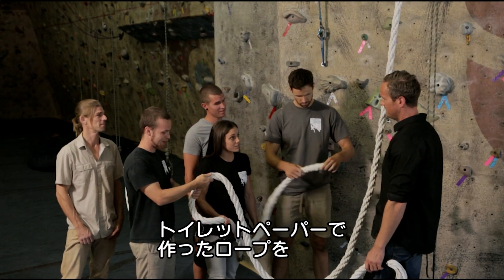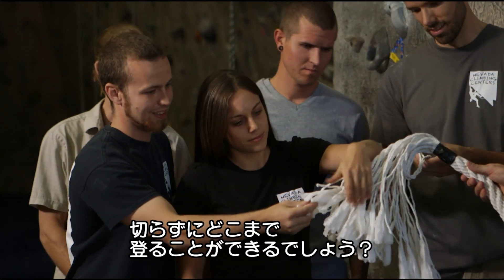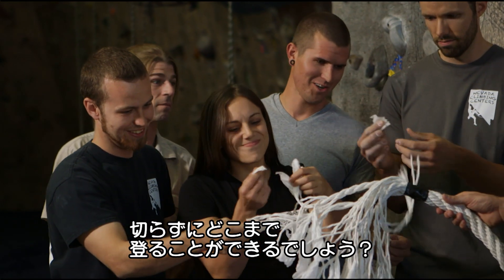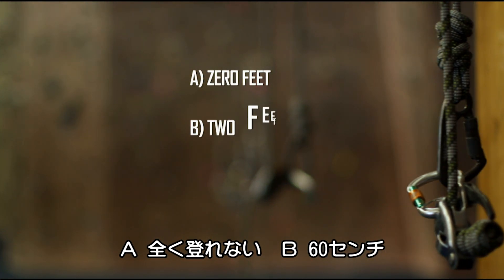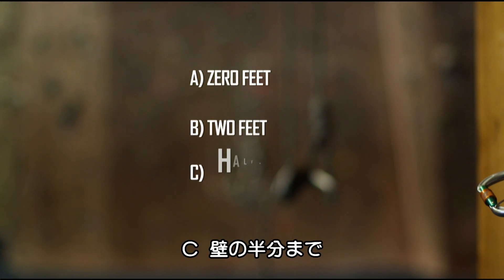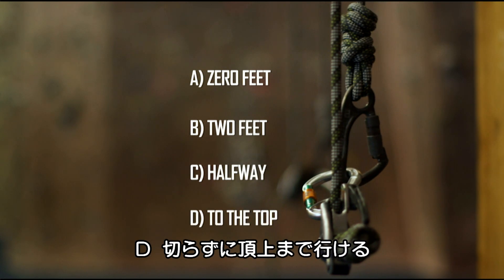Earlier, I showed a team of climbers a rope made entirely from toilet paper, and I asked them how far up the climbing wall I could get before the rope gave way. Will the rope break straight away? Will I manage a couple of feet? Will I get halfway? Or will I make it to the top without the rope breaking?